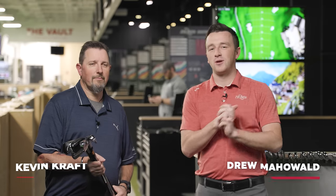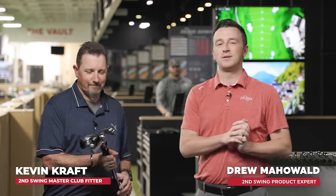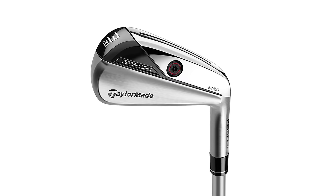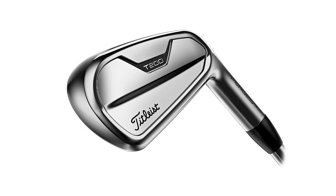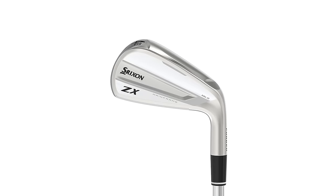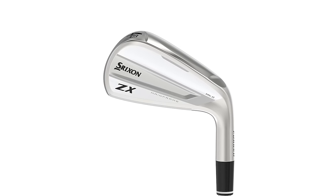I'm Drew Mahold of Second Swing Golf, joined today by Kevin Kraft, Master Club Fitter at Columbia here in the Twin Cities, in the Tour van. Fun video today — a lot of golf shots to hit, but it'll be worth it because we'll get a ton of information, a ton of data for the viewers. Six utility irons in one video — new utility irons for 2023: the Stealth UDI from TaylorMade, the Titleist T200, the Ping Eye Crossover, the Tour Edge Exotics C722, Srixon ZX Mark II, and Mizuno Pro. It's a bouquet of awesomeness.